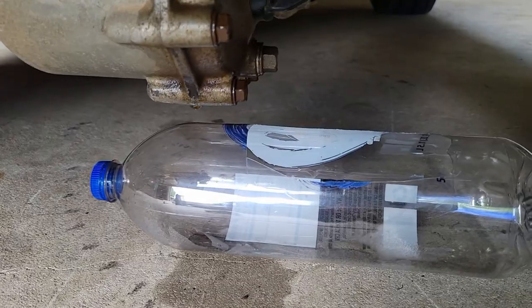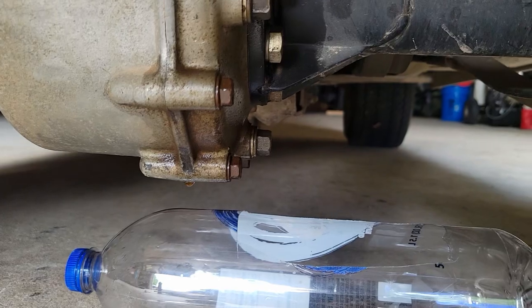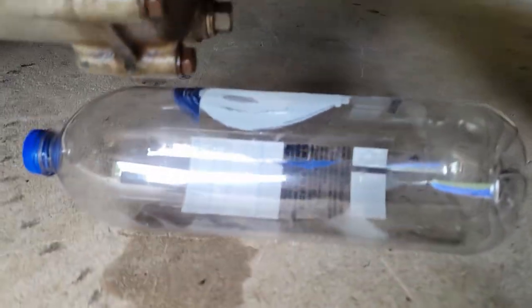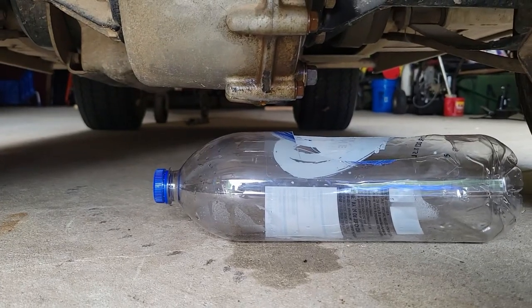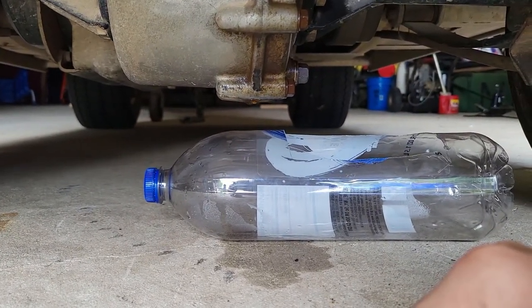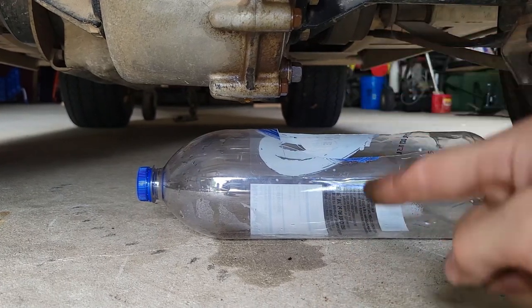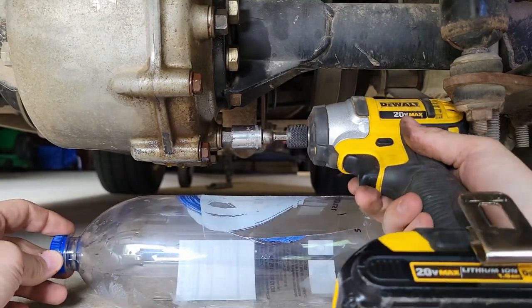For an oil container, I cut the side out of a pop bottle. I assume it's going to squirt that way, so I cut the hole along like that. A normal oil pan wouldn't get under here without jacking it up, and I want this to be the lowest point to get all the oil out. This one's a little easier to get to. Time to get messy.